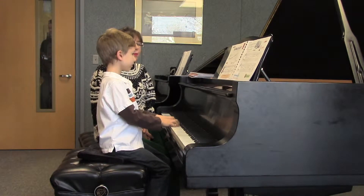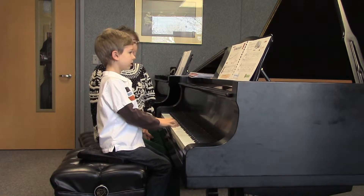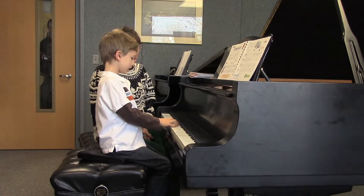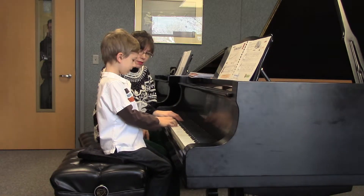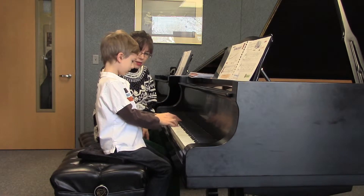Very good. And I spy some whole notes. Are they the beginning of the piece or the end of the piece? End of the piece. And there's a little boy that looks sort of similar to you — who's our drip-drop-roll boy. Do you remember what you're supposed to do when you see him? What do you do with your arm when you see him?